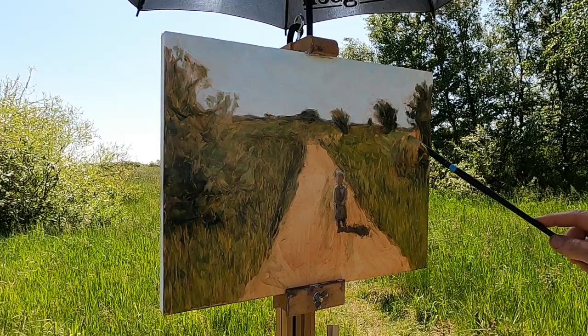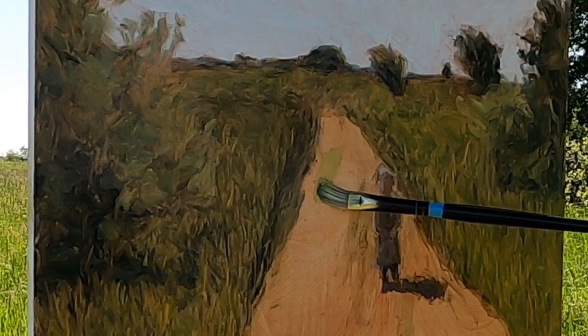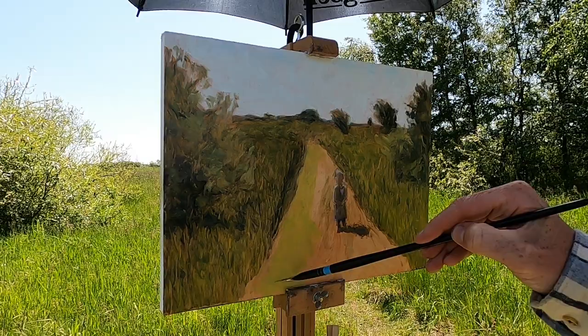I'm looking at the reference painting to see what this painter has done with the bushes — he's kept them pretty abstract. Just bringing in a few highlights here and there to create that dappled sun effect. I'm also starting to bring in the grass on this side using the same mix. Now bringing in the central part to see how that looks — I'm going to direct my brush strokes so that the eye is drawn into the middle of the painting.